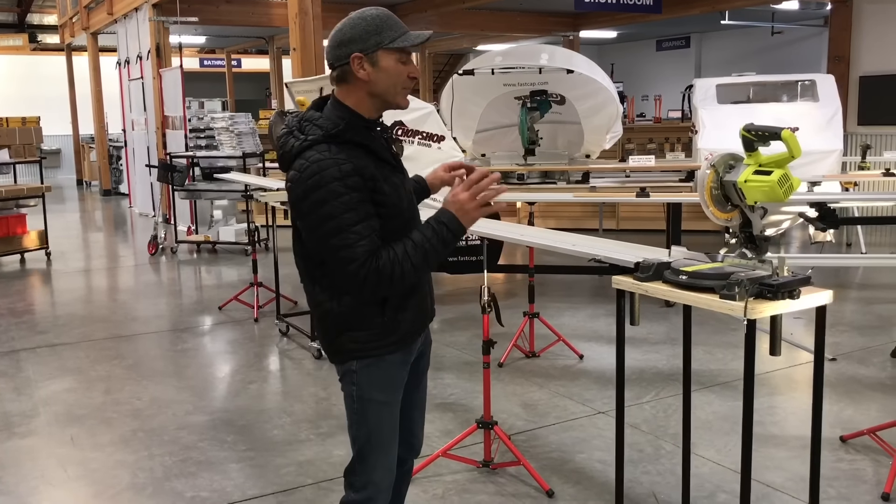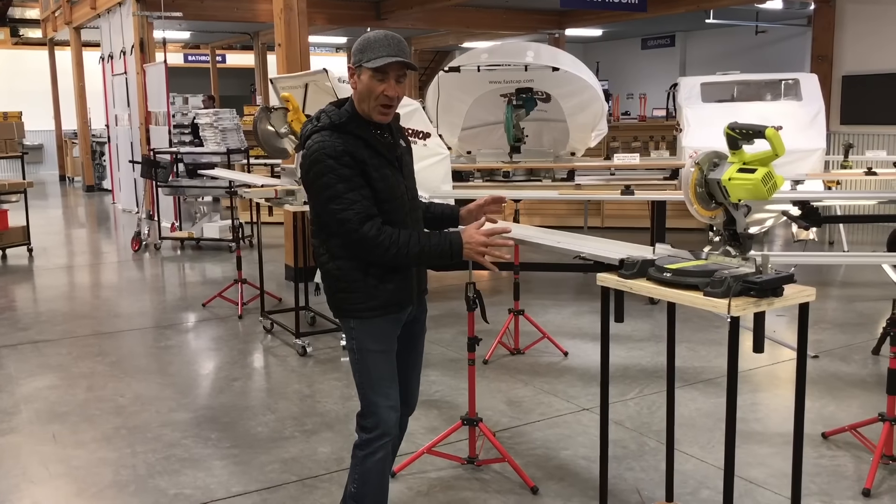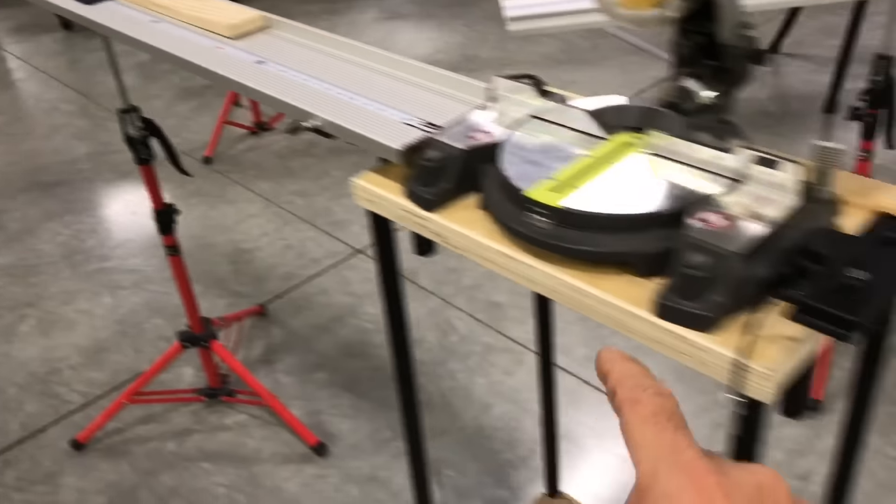Hey, Paul Akers here with the Best Fence Quickie. The Best Fence Quickie is an amazing new system that is very compact and small. It comes with the upper hand, a 64-inch fence, and a mounting bracket.